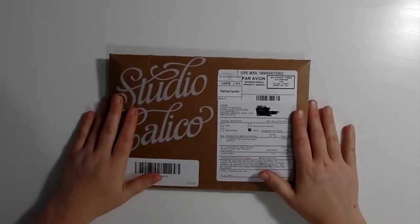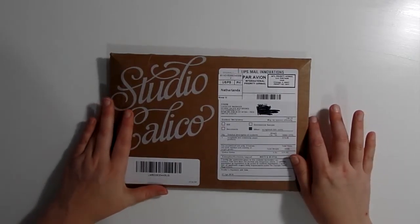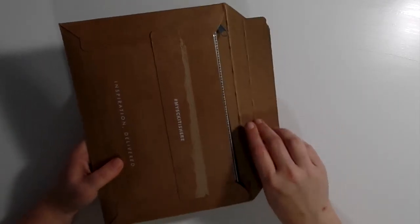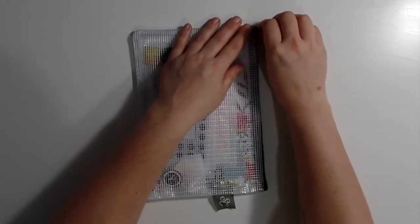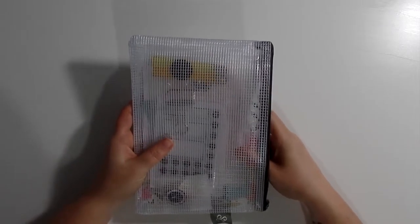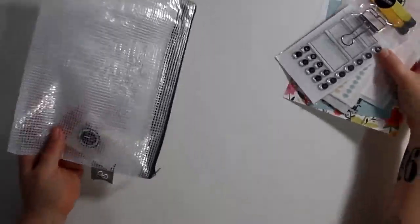Hey everybody! Today I got my new planner kit from Studio Calico in the mail and I wanted to share that with you. I already opened it because I'm doing a vlog this week and I was so excited — I opened it quickly but I didn't really look inside. It was a real surprise it came already because I thought it would take a bit longer, but yeah, I'm excited.